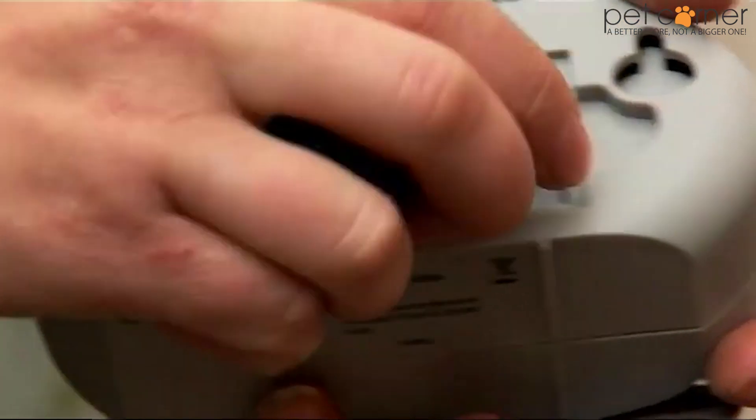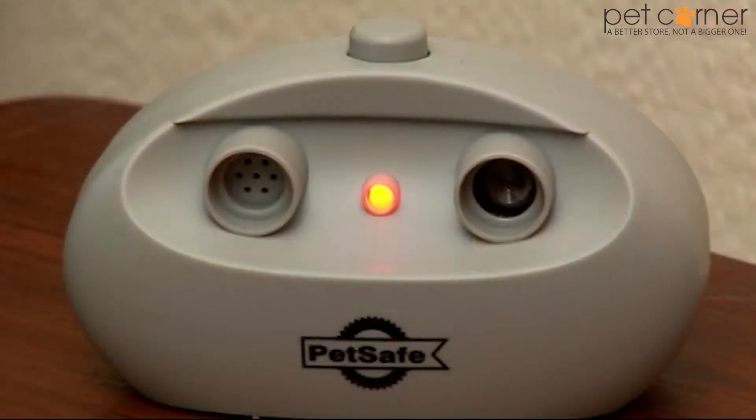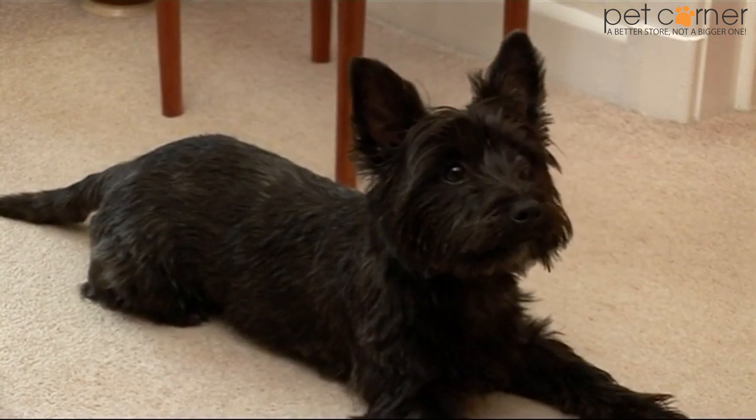No receiver collar is needed, you simply insert the battery and switch on. The unit detects the barking and emits a high frequency tone, interrupting your dog and keeping the nuisance barking under control.